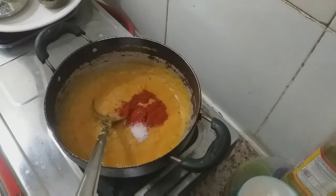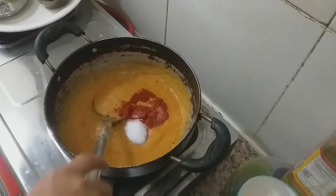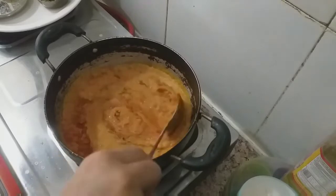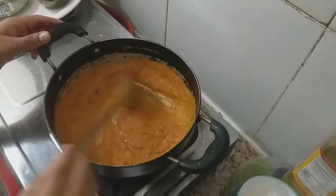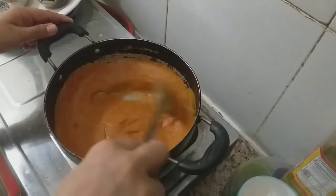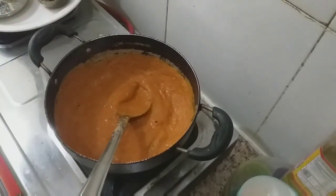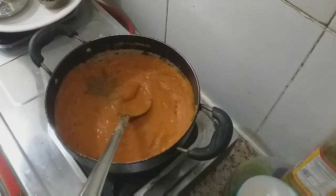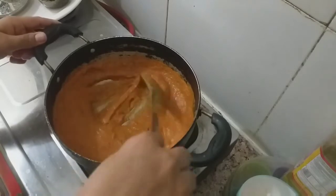Put the gravy in and mix the gravy. Let's add some red chili powder. Let's add some garam masala. Mix it well.